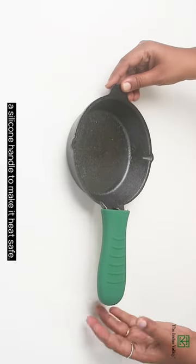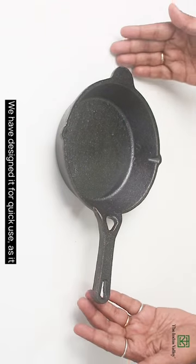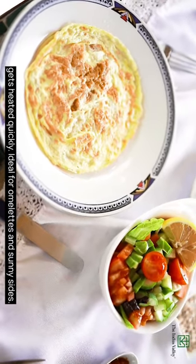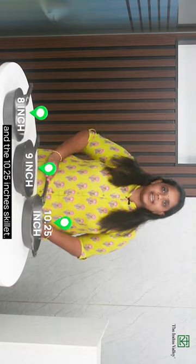I recommend using this pan with a silicone handle to make it heat safe. It is designed for quick use as it gets heated quickly — ideal for omelets and sunny sides.